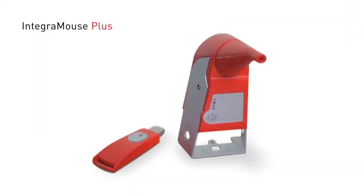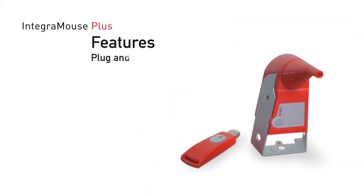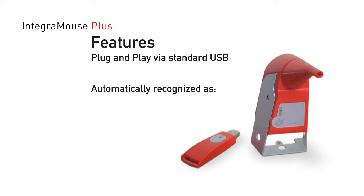Welcome to IntegraMouse Plus General Installation. The IntegraMouse Plus and also the IntegraMouse Plus Connect are plug-and-play capable and function with standard USB drives. The IntegraMouse Plus is automatically recognized as a standard mouse, standard joystick, and a standard keyboard.